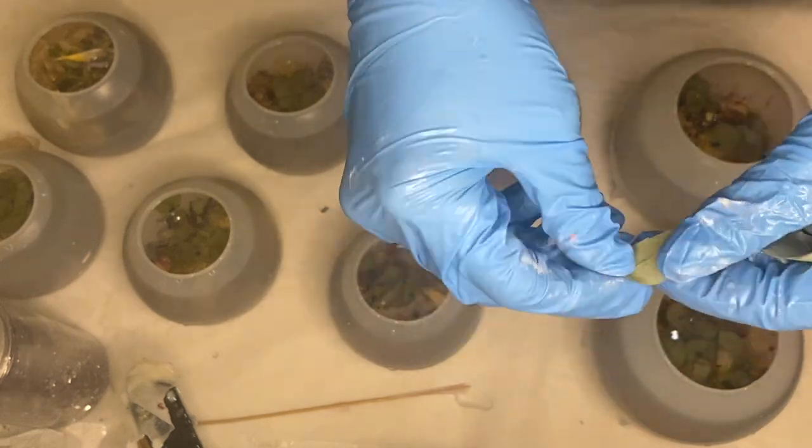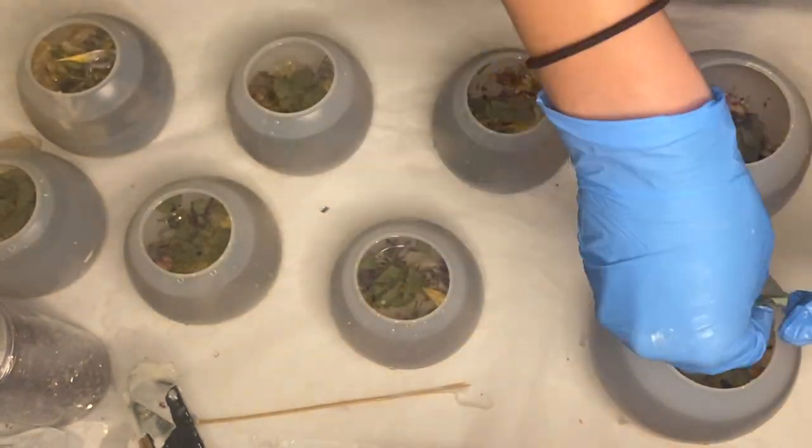I rip the eucalyptus leaves into small pieces and add them into the molds as I get close to the top.